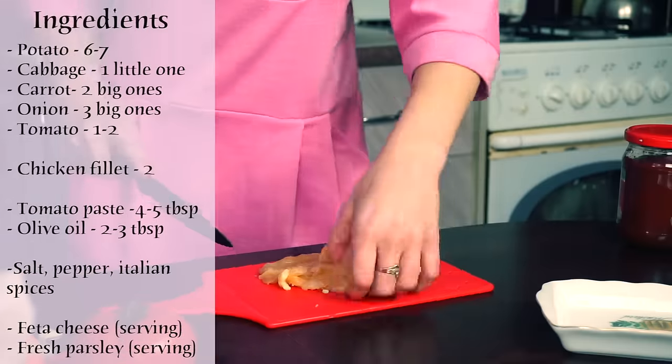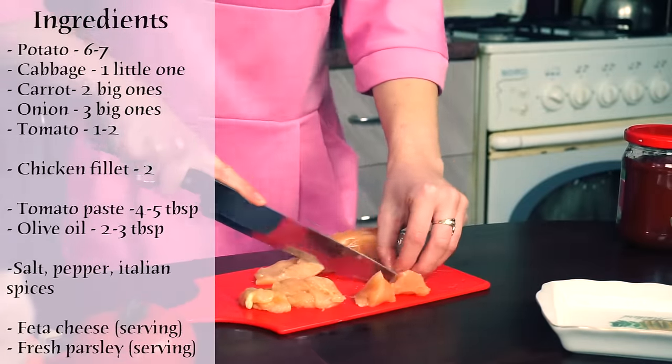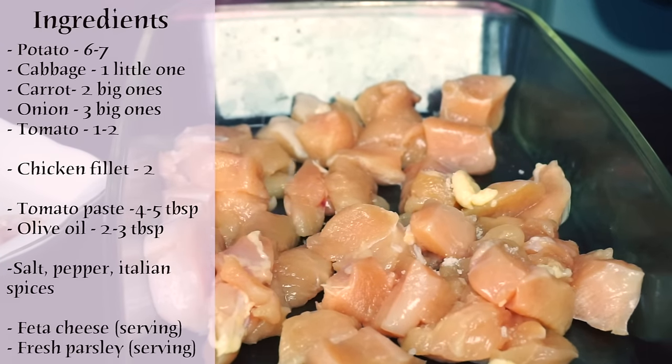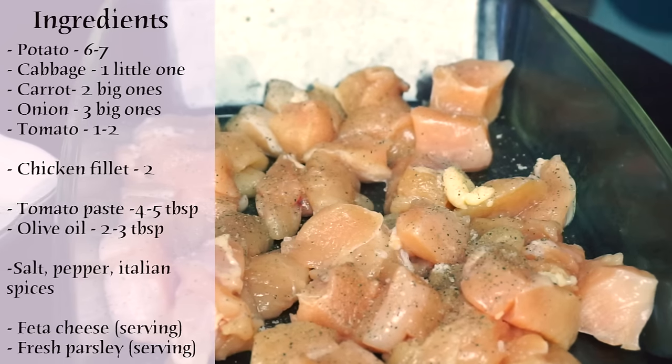Chicken fillet can be replaced with mushrooms or removed altogether. Add some salt, pepper and Italian spices.